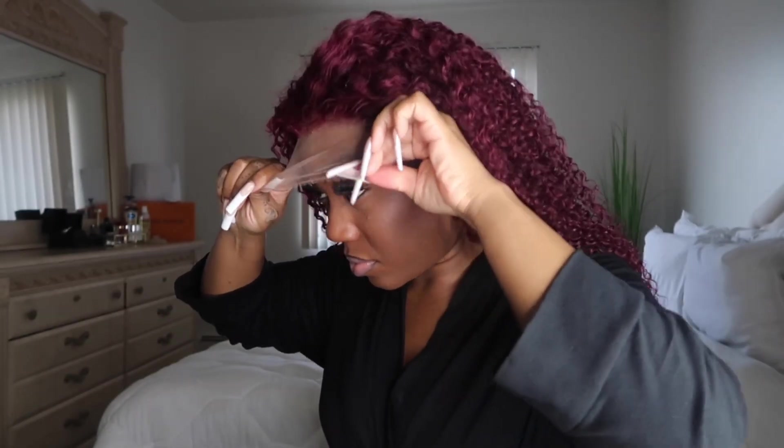Hey babes, welcome back to another install video. This video is sponsored by Eunice Hair, and they did send me a 13 by 4 99J — known as a burgundy — this is a burgundy 24-inch curly unit.